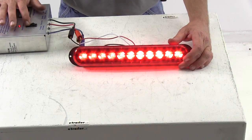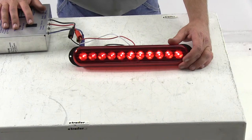There's our tail light and our turn or brake signal. Now let's go ahead and turn off the overhead light so we can see what it looks like when it's dark.